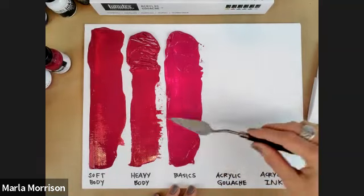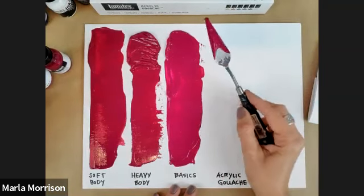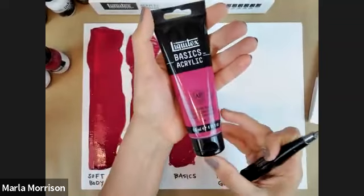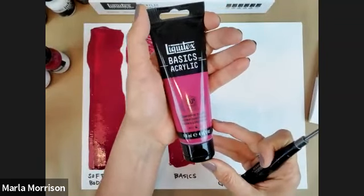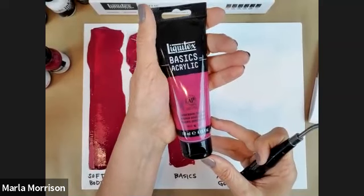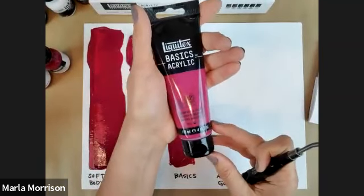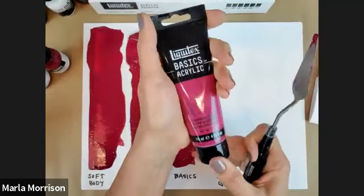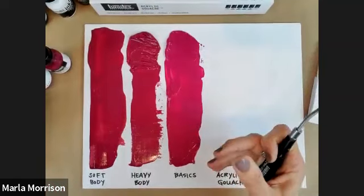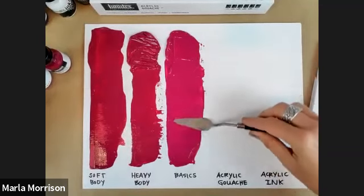Why offer a range with less pigment load per color? A lot of it comes down to economy. When you're starting out, you want an acrylic you're not stressed about every time you squeeze out paint. All colors are the same price point, making it very user-friendly. That said, the quality of Basics is actually on par with many other brands' artist ranges — it's there so you can practice color mixing and cut your teeth on acrylics without breaking the bank.